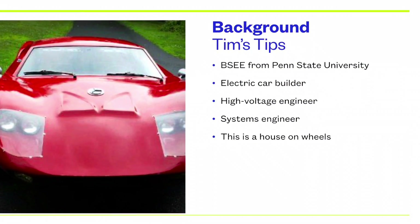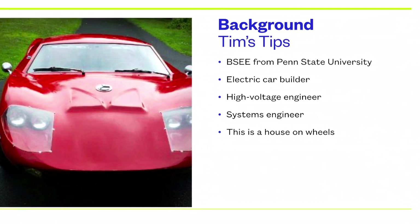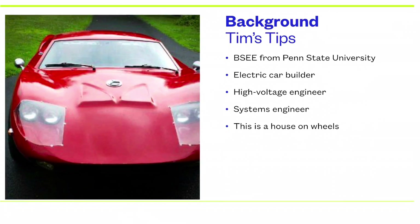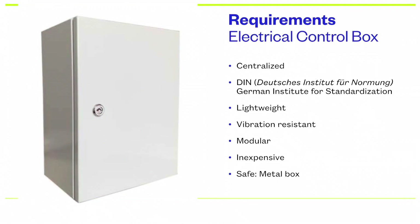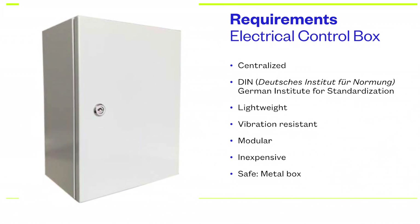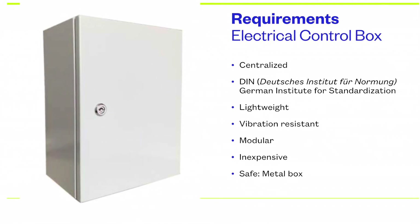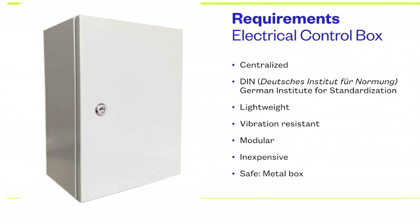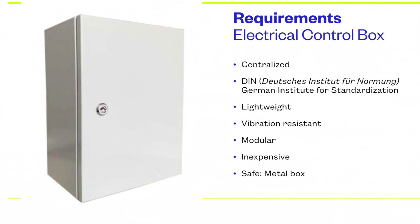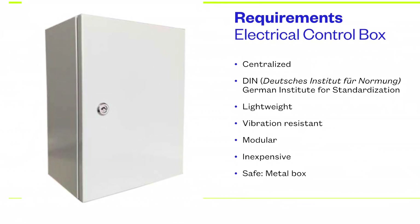Let's talk about van wiring. What I did was I used my electrical engineering background in building electric cars, high-voltage systems engineering, and looking at it as a vibrating house on wheels to figure out what the requirements are. I wanted a centralized wiring center. I wanted to use DIN because I knew it was very prevalent, lightweight, inexpensive, modular, and safe technology — developed mainly in Europe, but also in China and the United States for industrial designs.